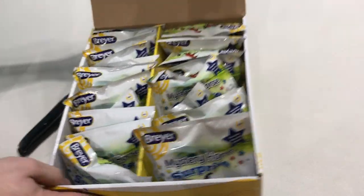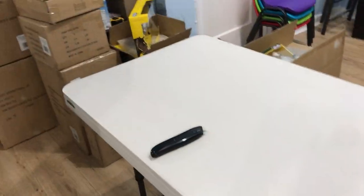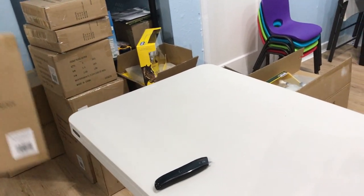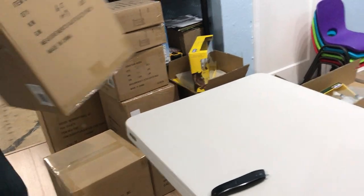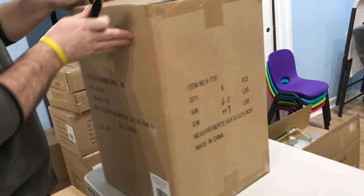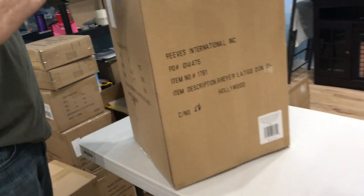We'll have these available both as complete boxes and as single horses. Every one in four boxes will have a Dappled Copper or Florentine Django, so he will be more rare than previous chase horses.